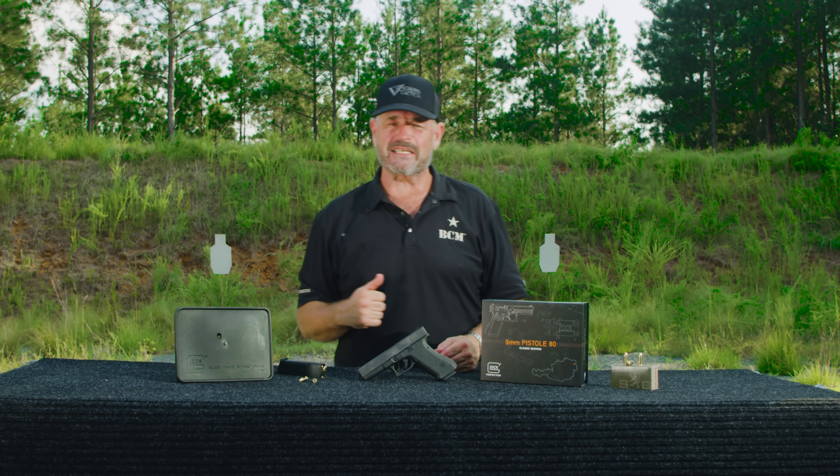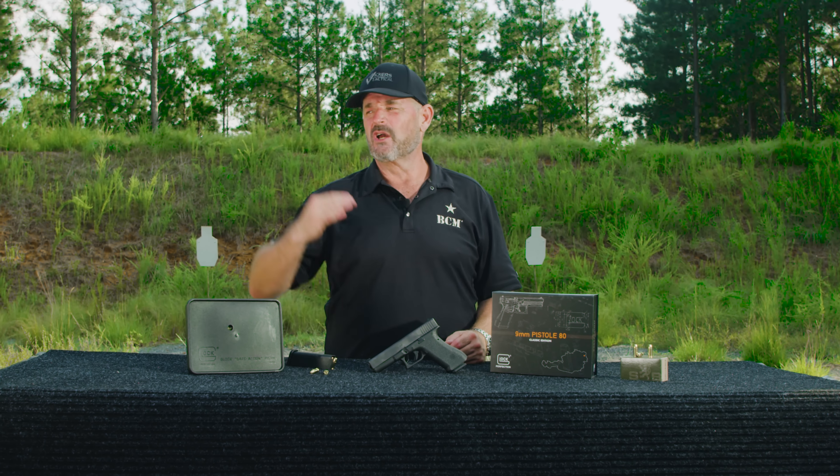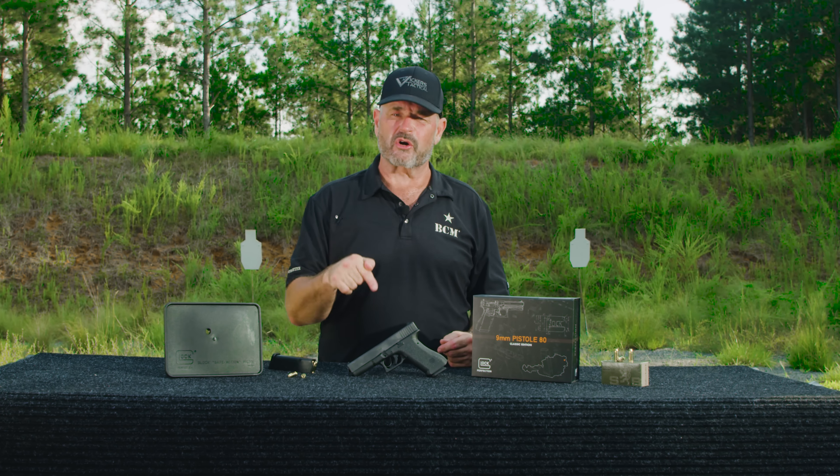Officially adopted in 1982 as the P80. Right after that, the Gen 1 Glock 17 was released on the civilian market, and the rest is history. This is actually the gun that started it all — the P80. Lipsey's went to Glock and they got it done. Blew me away.